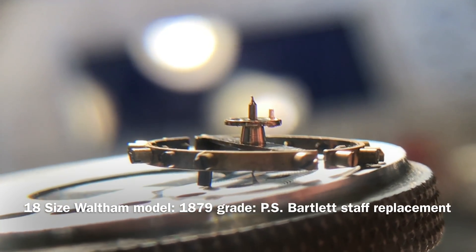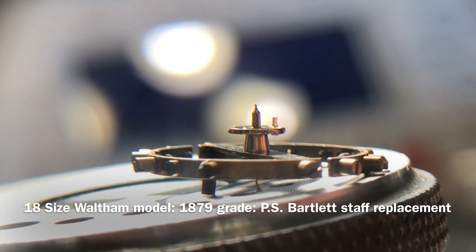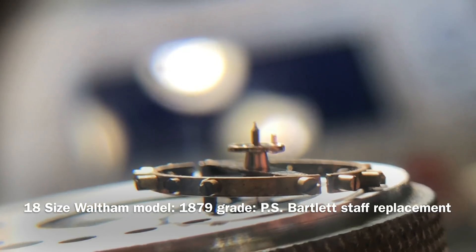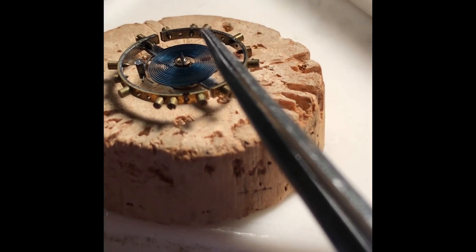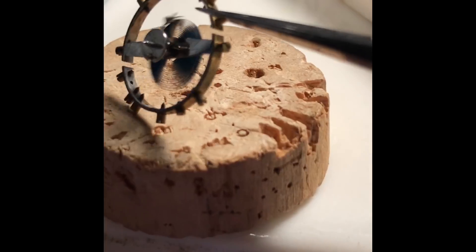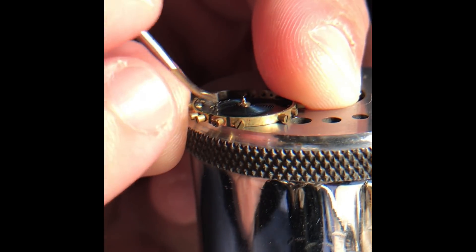18 size Waltham model 1879, PS Bartlett, with a bent staff pivot. To start, I have marked the alignment of the collet on this side of the balance and the alignment of the roller jewel on this side of the balance. I'm going to remove the hairspring and collet.